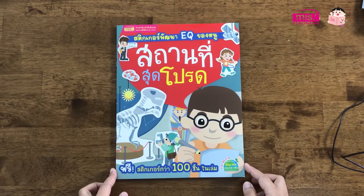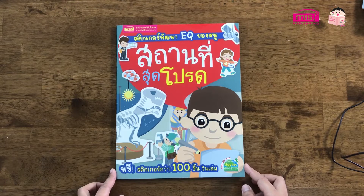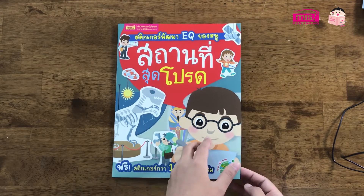This sticker is the EQ of my E-Q. This sticker is the best product. It's a 2-6 sticker. There are more than 100 stickers in this sticker.